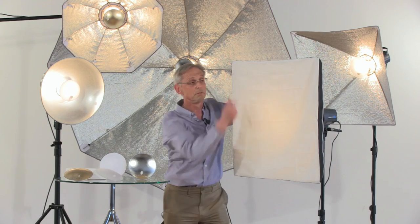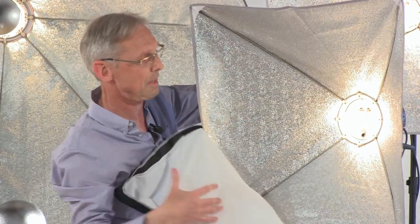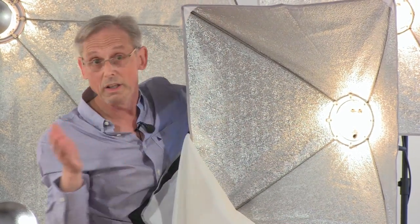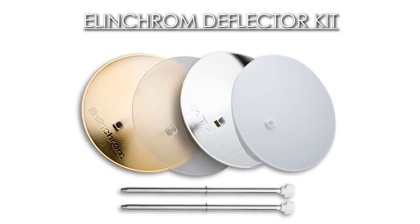Every kit that comes with the Portalite softbox — I'll just take the front diffuser off so you can see it — every kit that comes in the Portalite softbox will include for the summer the free Portalite deflector system.